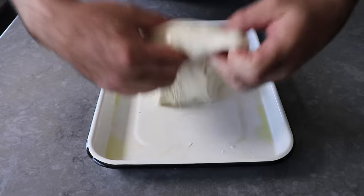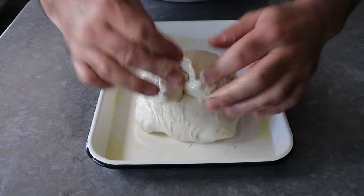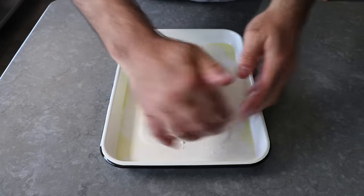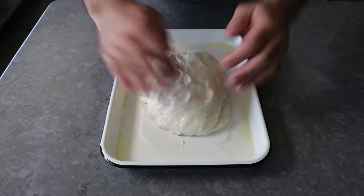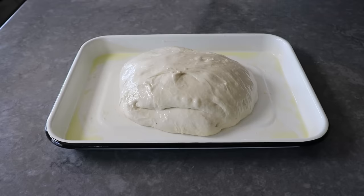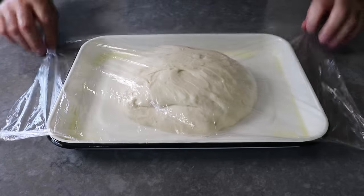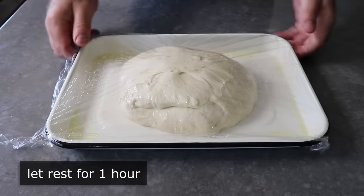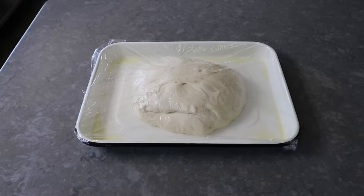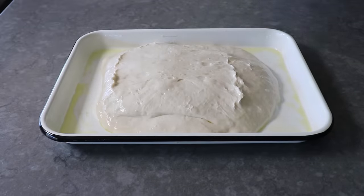We'll fold that dough as shown, then turn it and fold it the long way as well, eventually wrestling it smooth side up. Then once more, we'll top it with some oiled plastic and let it sit for another hour. This is going to take all day, but it will be totally worth it. We'll cover that and let it rest for another hour, at which point we'll unwrap it and give it another folding — yes, this is the last one. Put lots of oil on your fingers.